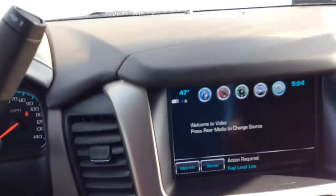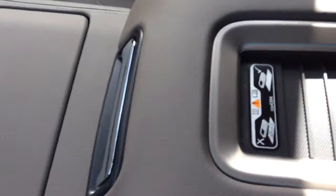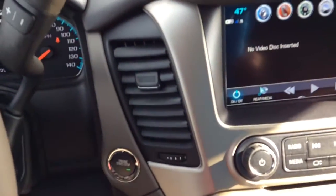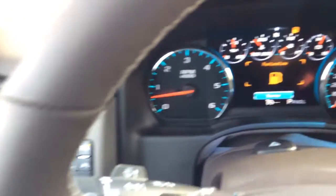As I move into the center console, you'll see the dual climate controls as well as the heated and cooled seats. Here's the wireless charging station in the center. You have two additional USB ports and an auxiliary port as well, as well as the open-road package with the sunroof to let a little light in. And of course, my favorite component here — a little secret compartment to keep your valuables. Of course, you also have the touchscreen capabilities as well as the digital display on your driver's console.